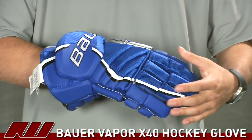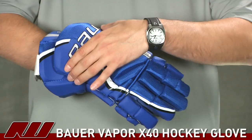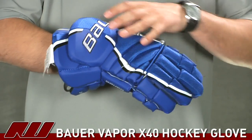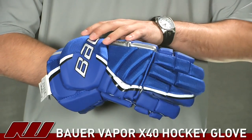This is a Vapor glove so it's going to have a tapered fit. You can kind of see in the design that it's going to offer a snugger fit down here, but it still opens up to give you a great in-between fit between a traditional and a contoured glove.